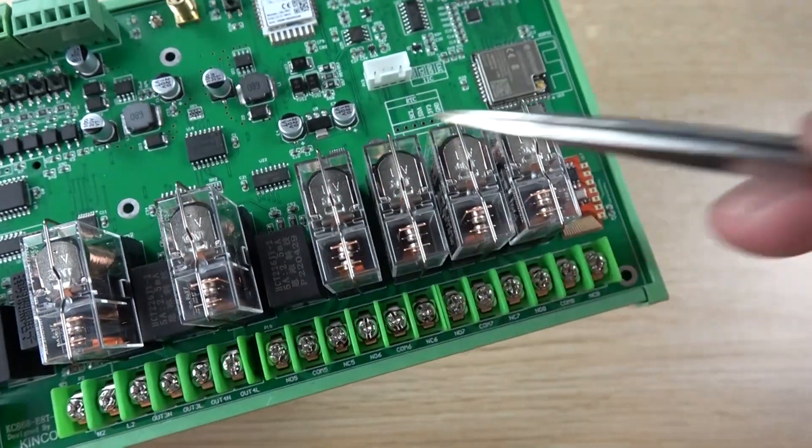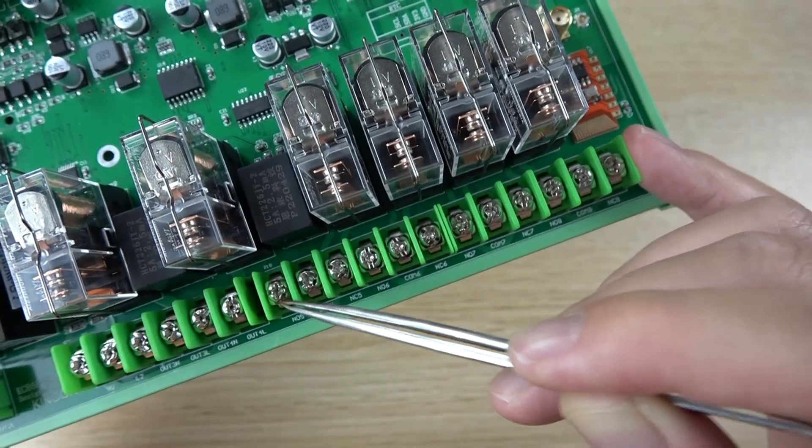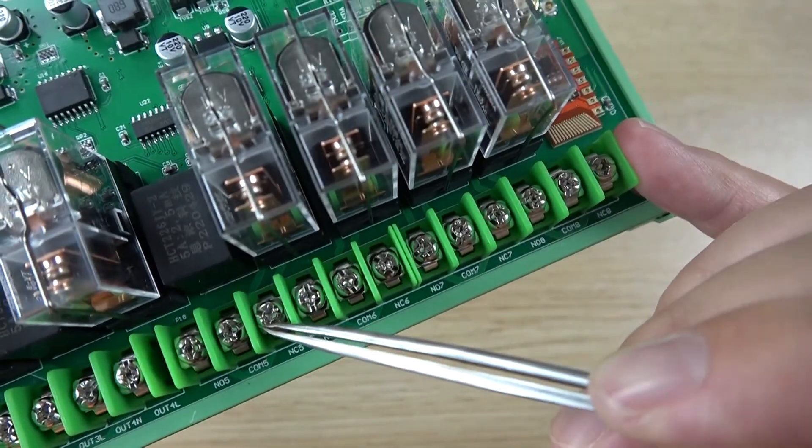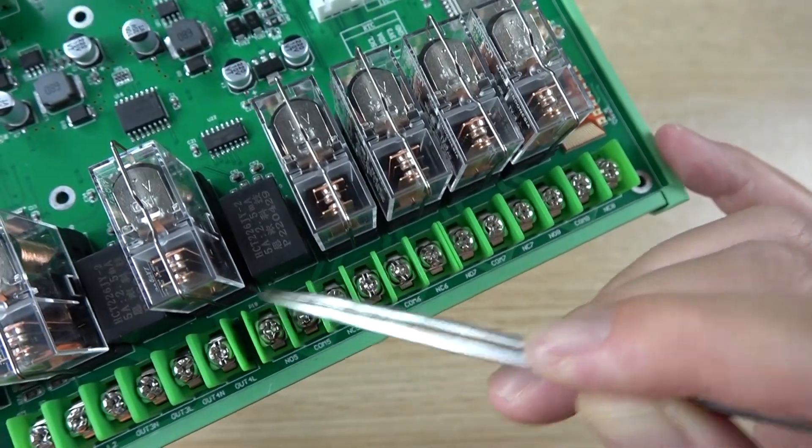The remaining 4 channel relay group has common, normally open, and normally closed contacts on every channel, giving you full dry contact switching capability.